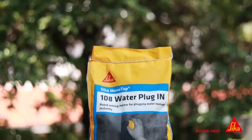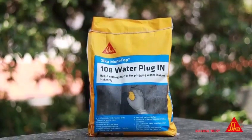Sika Monotaube 108 Water Plug — the quick solution to stop water leaks in concrete and masonry.